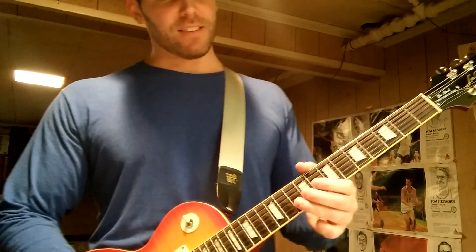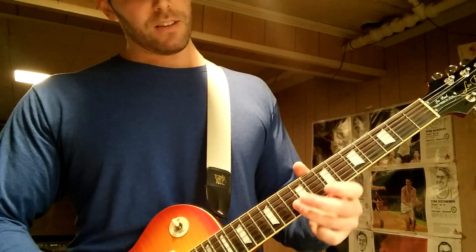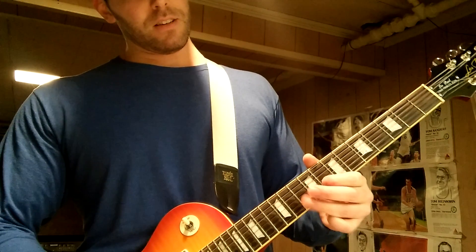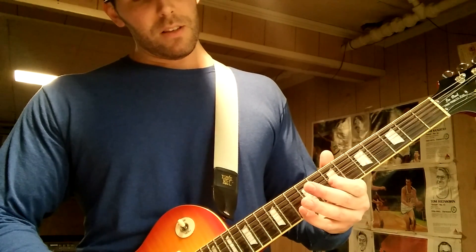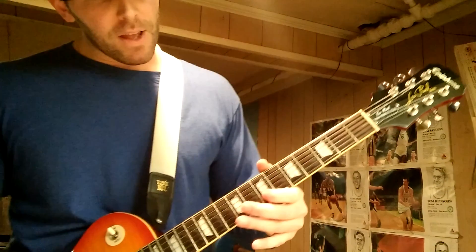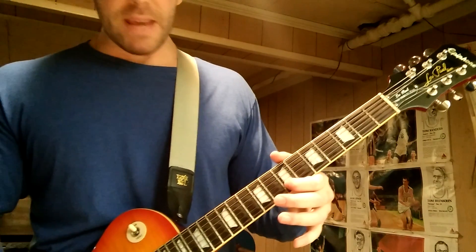Then it's just on the B string: 10, 8, 10, 8 — twice — kind of like a little stall. Okay, again from the top, then after that comes the next part.